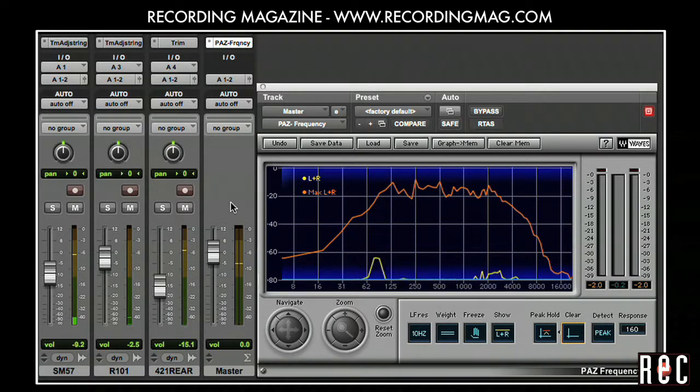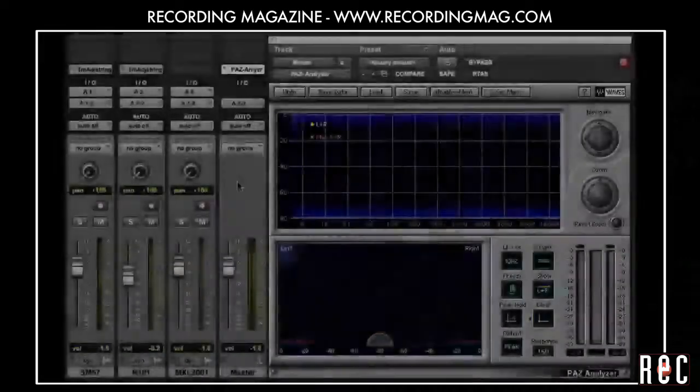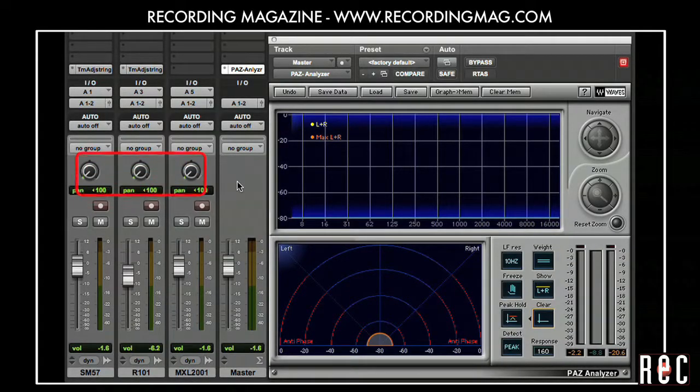So far we have been listening to our tracks panned center in mono. Guitar solos sound great panned center, but usually you will want your rhythm guitars panned out to the side to make room for things like vocals and bass in the center. We are going to pan three mics all the way to the left, which can sound great in a larger mix. But you can add a little width and realism to your sound by panning one of your mics a bit more towards the center.